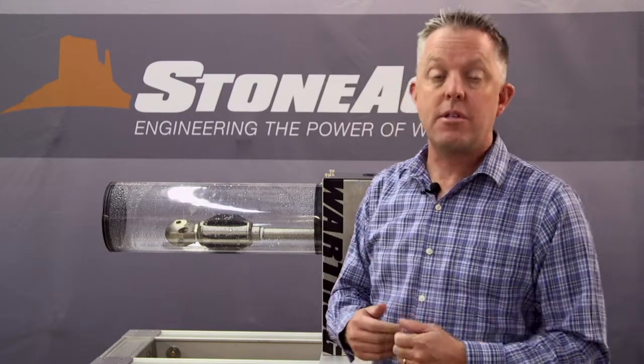If you have any other questions about the cool technologies we're coming out with, please give us a call here at StoneAge Water Blast Tools. Thanks for watching.